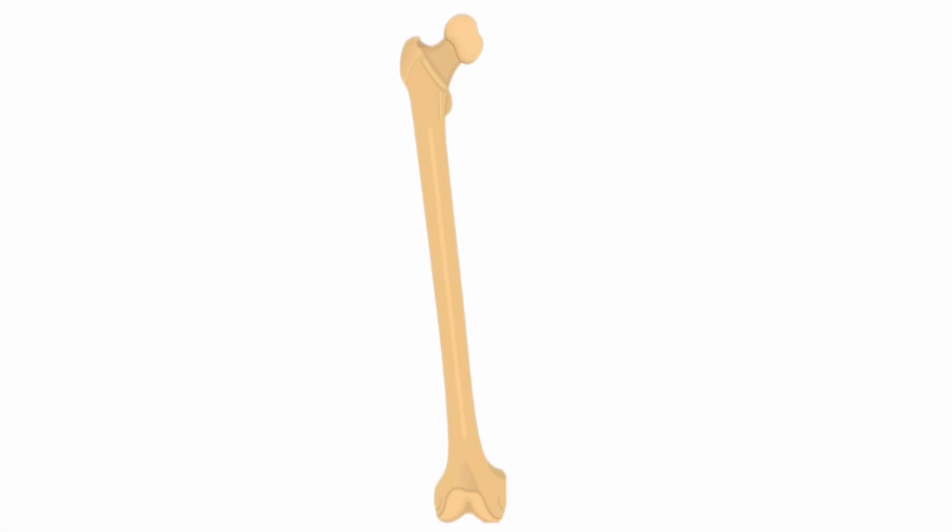The ideal position of the distal femur traction pin is just proximal to the adductor tubercle, right here. We put it from medial to lateral direction because the neurovascular structures are medial. In the tibia, however, we put it in the lateral to medial direction.